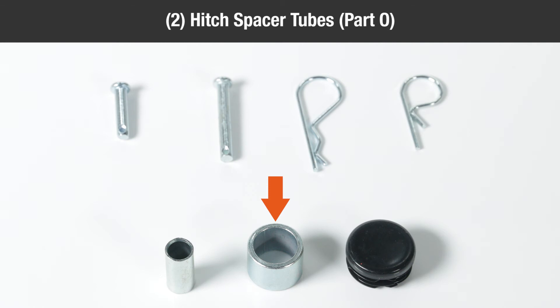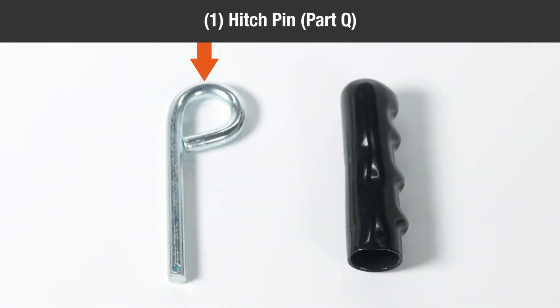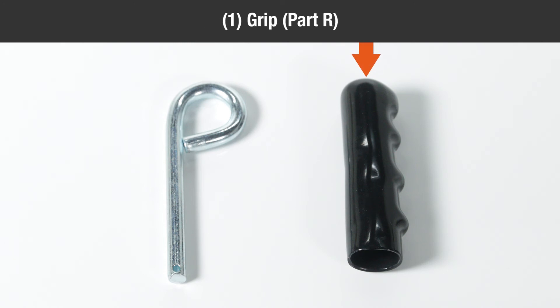Two one half inch spacers part N, two hitch spacer tubes part O, two plugs part P, one hitch pin part Q, one grip part R.